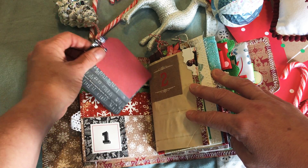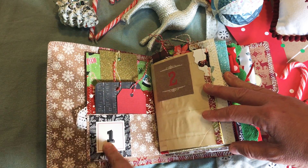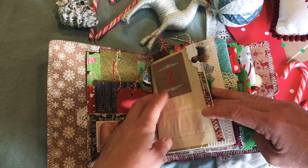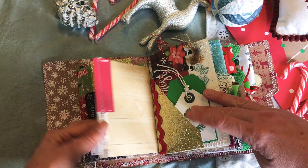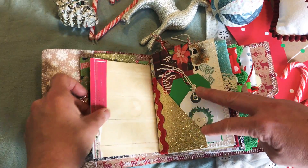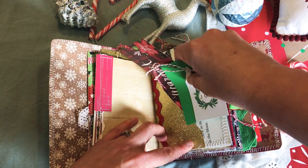It's a double pocket page and in this book I did glue these numbers down. So these guys are here to stay — they're not going anywhere. You can either use them just as decoration, or you can use this as kind of like an advent calendar or to keep track of your events throughout the month of December.